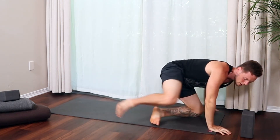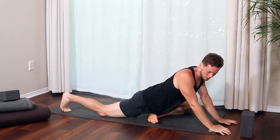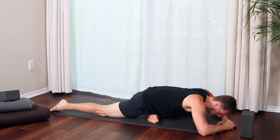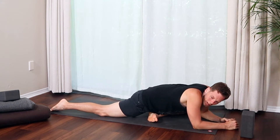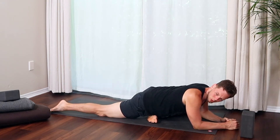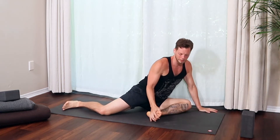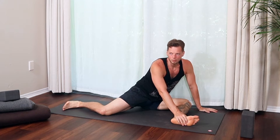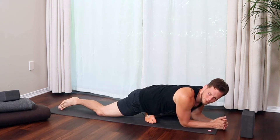In the standard pigeon, hips are square to the ground. You might come down to elbows or hands apart. A common issue is shrugging the shoulders and tensing the back. Your back leg should go straight back, toes pointing back. You don't need to get your front shin parallel to the front edge of the mat — that's an older approach and not always the safest. If your knee is more bent and you feel a stretch in your outer hip, that's fine. Good place to be.